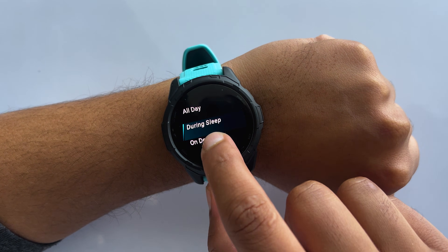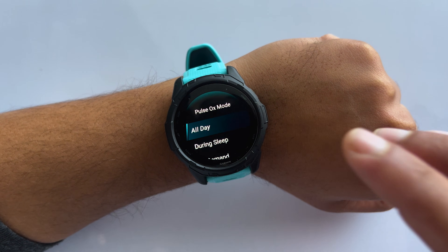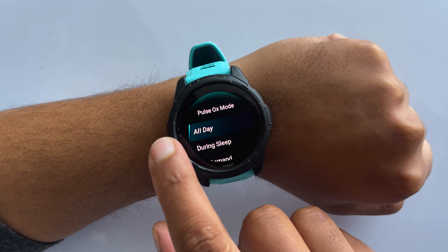If you select during sleep, then it'll measure your blood oxygen saturation while you sleep. And if you select all day, then your Garmin will automatically measure your SpO2 every five minutes all throughout the day when you're not moving.